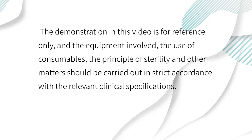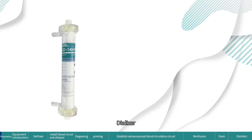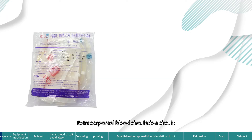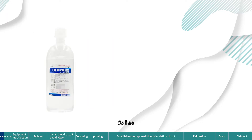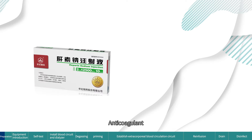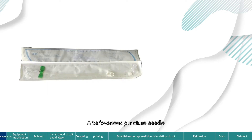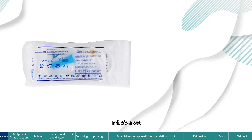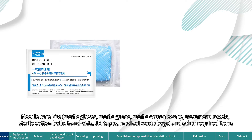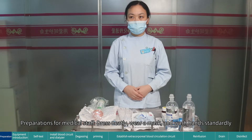Preparation items: dialyzer, extracorporeal blood circulation circuit, A/B concentrate fluid, saline, anticoagulant syringe, arteriovenous puncture needle, tourniquet, infusion set, needle care kits, and other required items. Preparations for medical staff: dress neatly, wear a mask, and wash hands standardly.